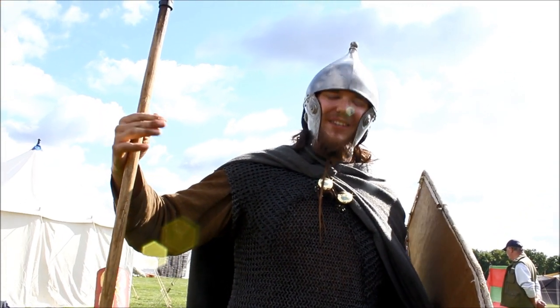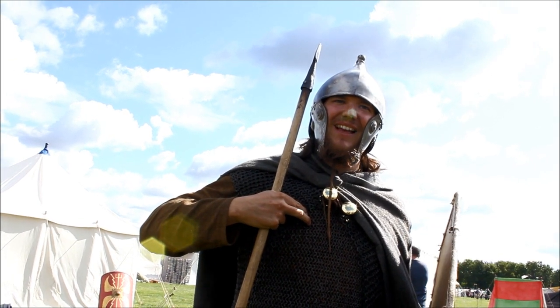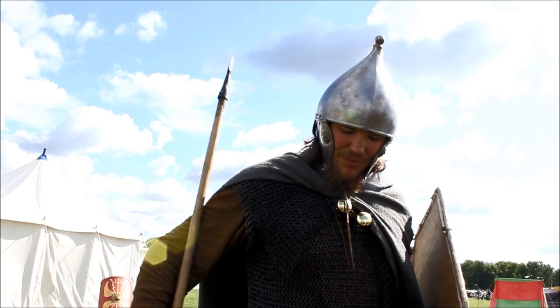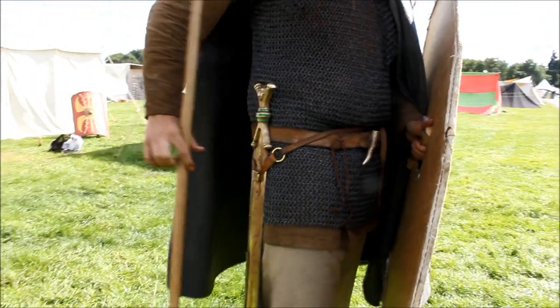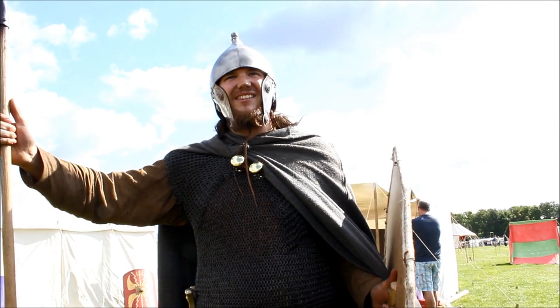You have to bear in mind I'm paying someone for six months of their life to make me a shirt like this — that's the wealth we're talking about. The sword will take several months to make and it uses an immense amount of iron and skill to do so. So to be dressed like this makes me the big man in society.